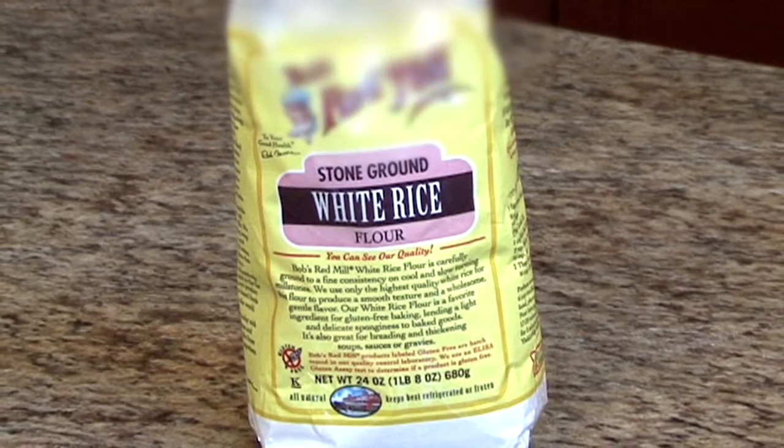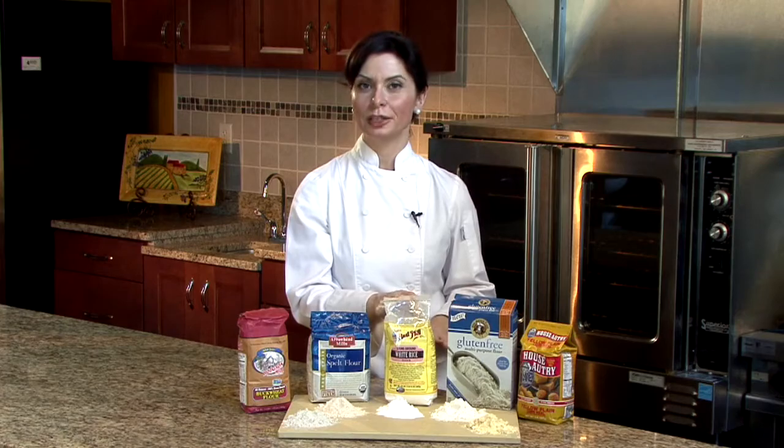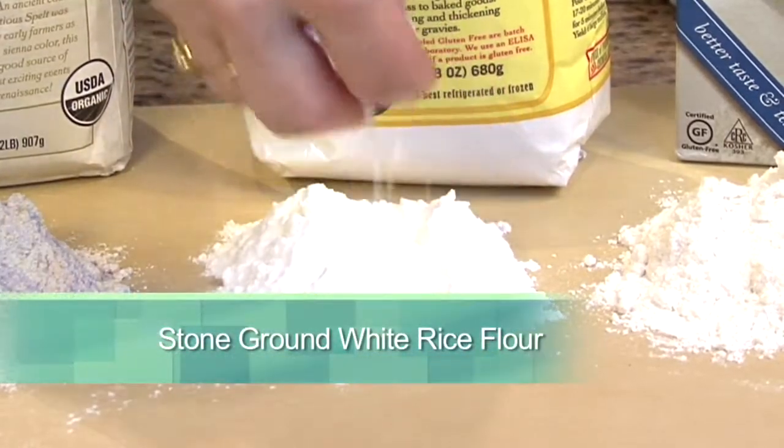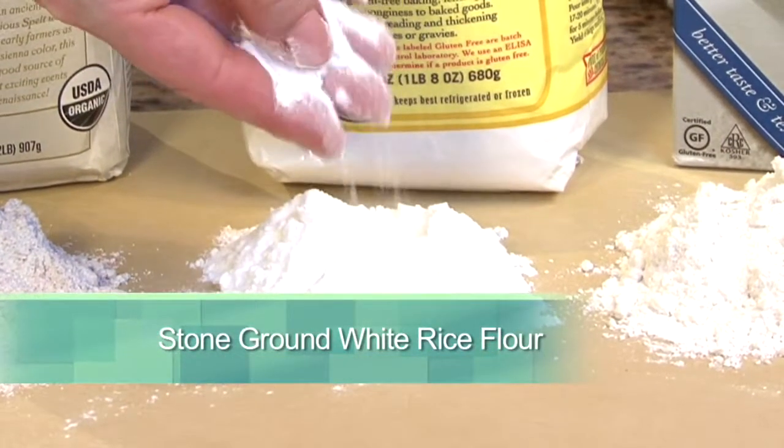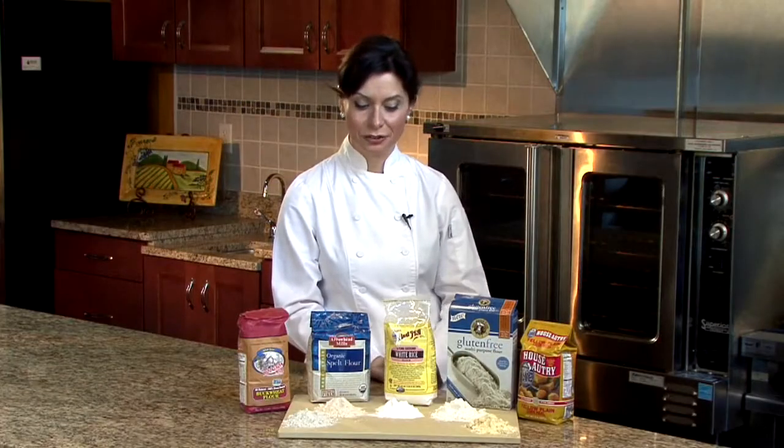Then we can talk about rice flour. Rice flour is probably the most commonly used flour substitute on the market today. It's very accessible. You can see this is a very finely ground rice flour — it looks like a cornstarch, and it is used as a thickener in many countries.